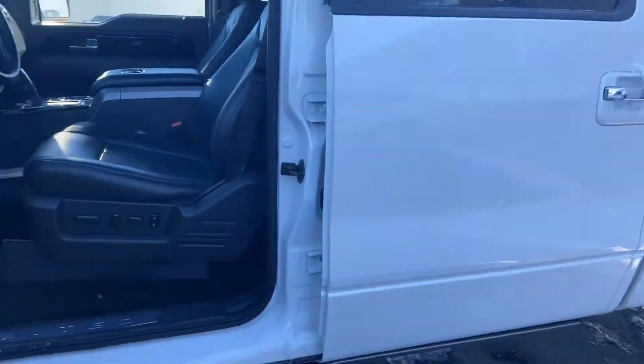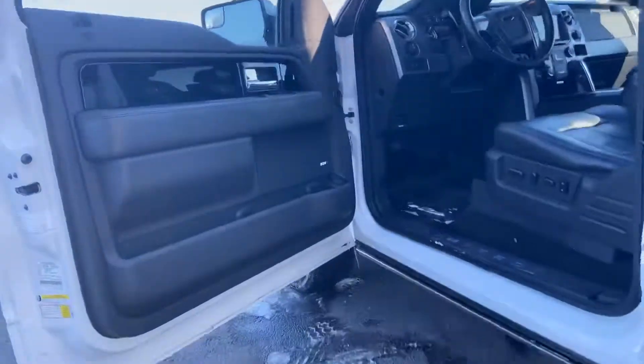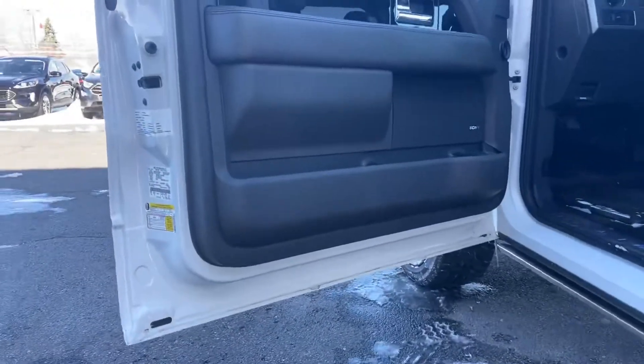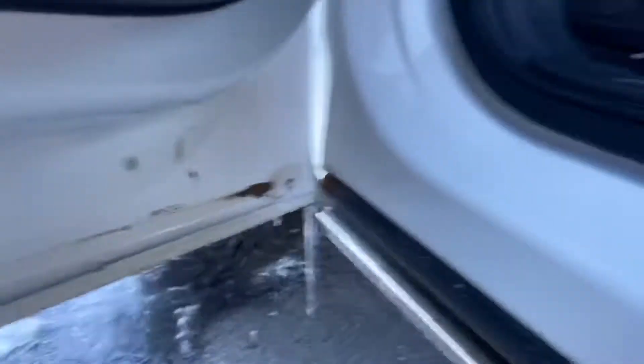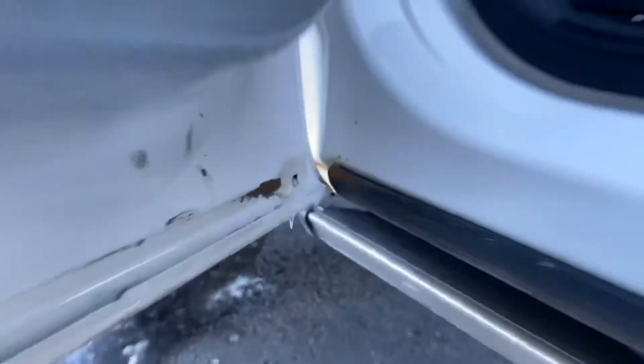Honestly, this truck is clean as all get out. The only thing that's being sort of temperamental right now with the weather is this driver's side running board — it came down this morning for another guy's video but did not come down for me. There is a little bit of rust right there at that door.